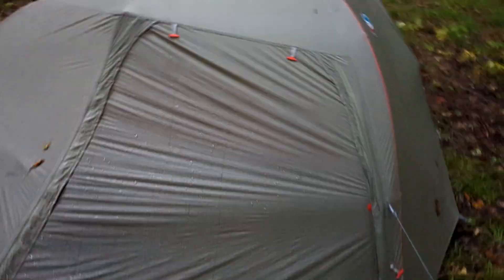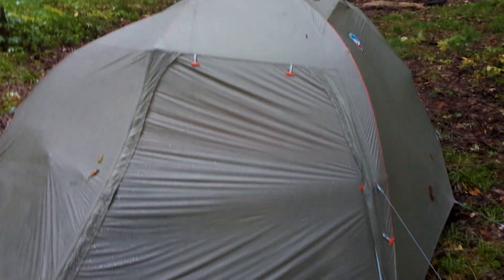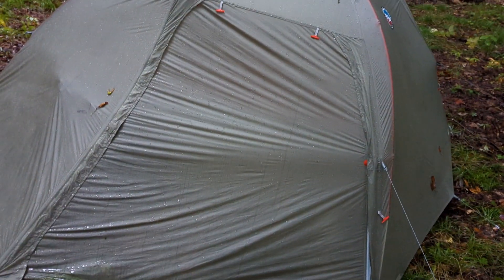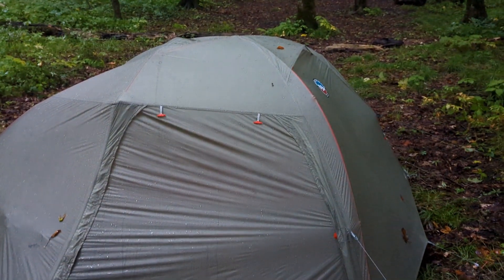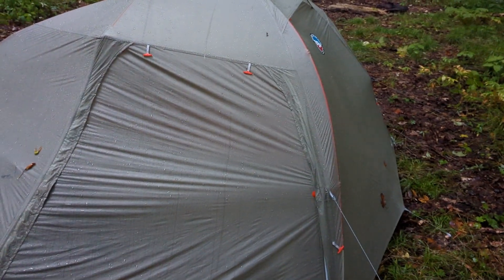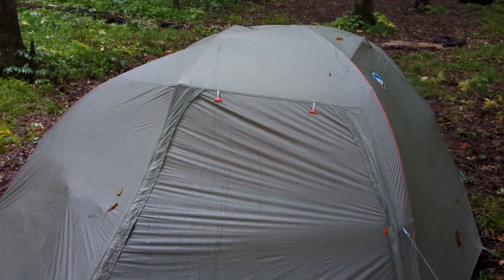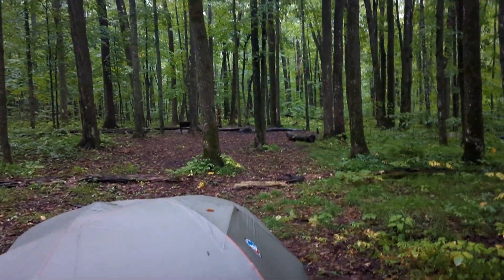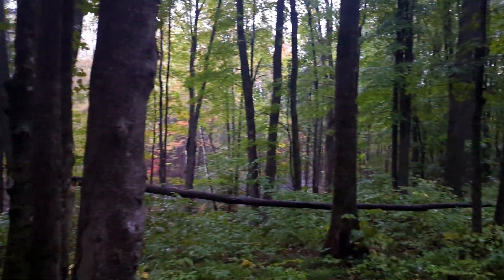The tent has held up pretty well. It's a two-walled tent — the netting itself, like the ceiling under the rainfly, is moist, but the equipment and gear and everything seem to be dry, and the floor of the tent seems acceptable — there's no standing water. Really pretty. I'm just kind of enjoying this. It's beautiful.